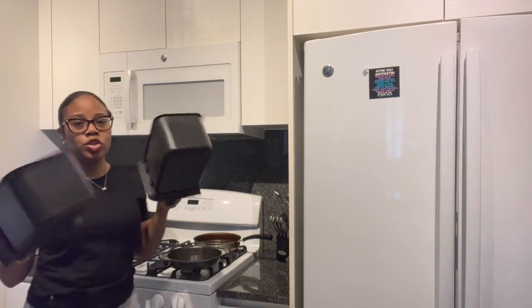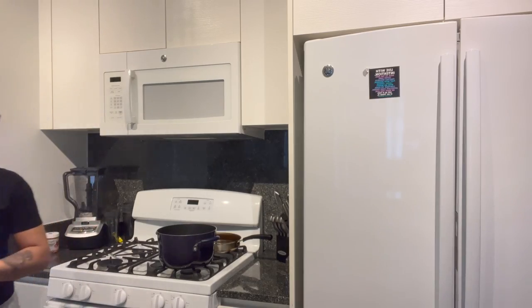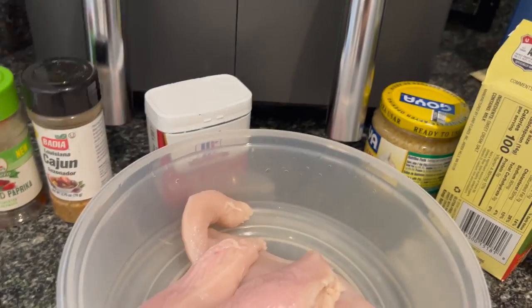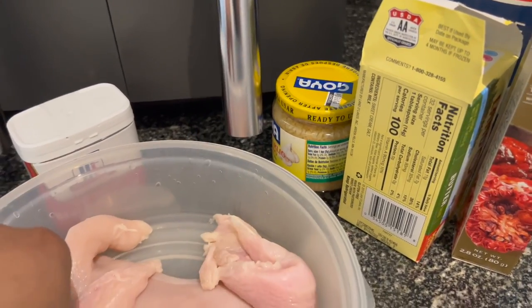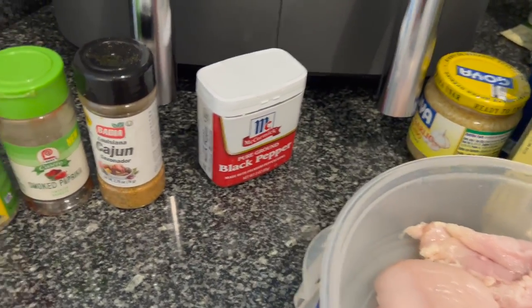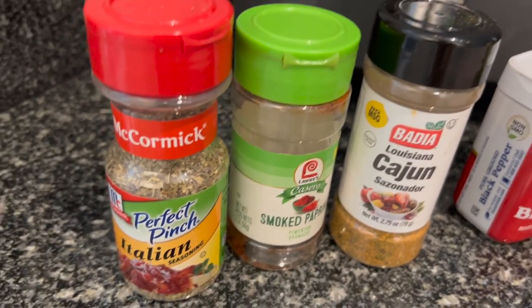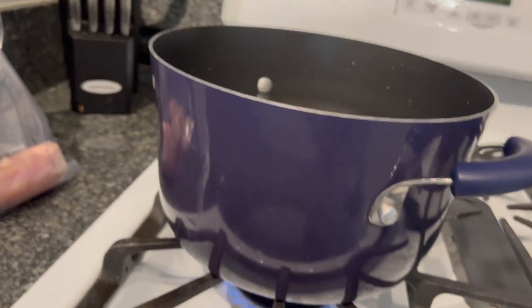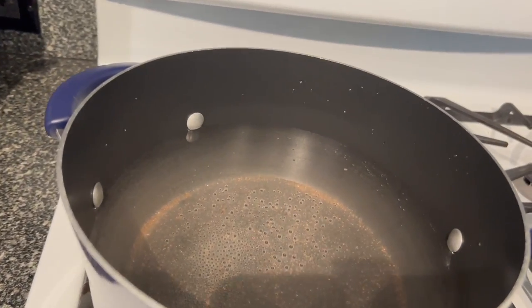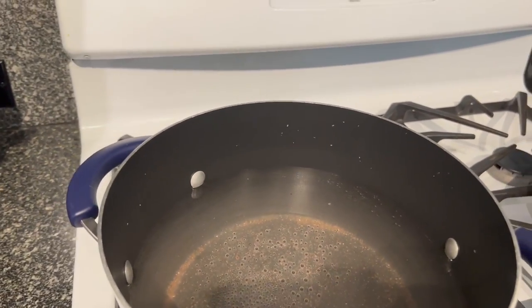Okay guys, so we're gonna start cooking. I cleaned the trays from the air fryer the other night, so we put everything away so we can start with a clean kitchen. Starting off with the thinly sliced chicken breast — I cut that up, my hands are clean of course. I'm gonna be using Italian seasoning, some smoked paprika, some Cajun seasoning, and some black pepper. Here I have my water boiling for the pasta — salt and water. Let me go ahead and start seasoning the chicken.